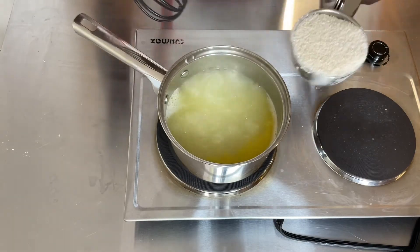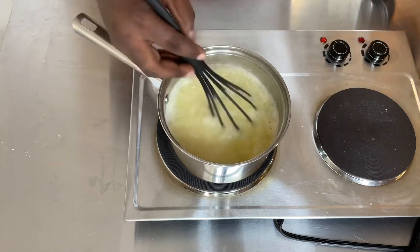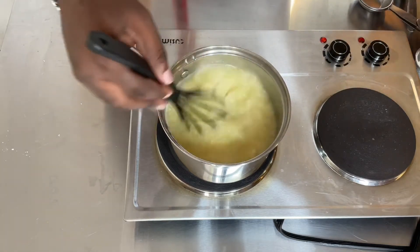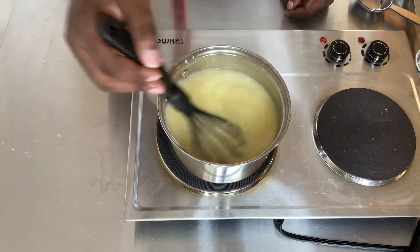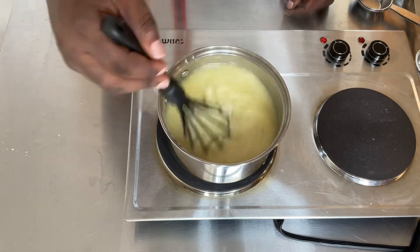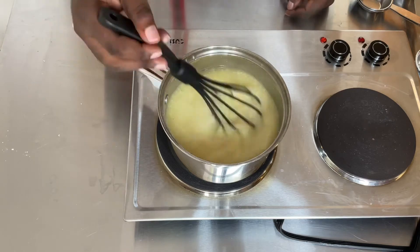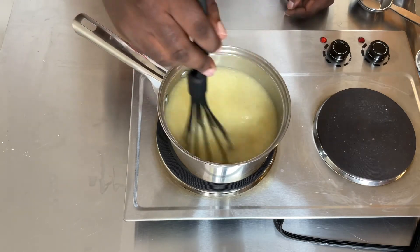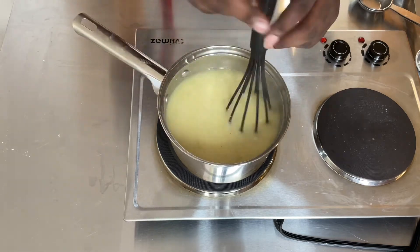Now my water is boiling. Next is one cup of grits — stir it up. Please stir your grits because if you don't stir it up, your grits will lump up into one big lump. And the worst thing to have is some lumpy grits. Follow my recipe and you will never have lumpy grits again, and you will have the perfect combination of the perfect grit.